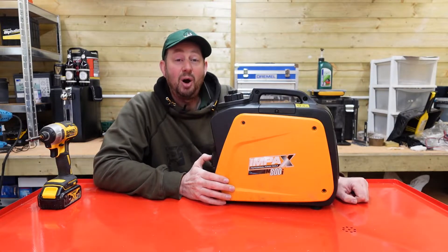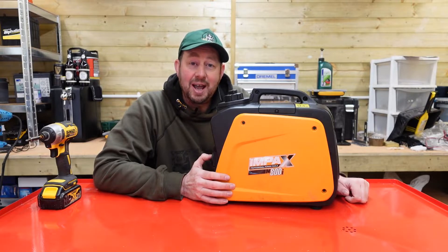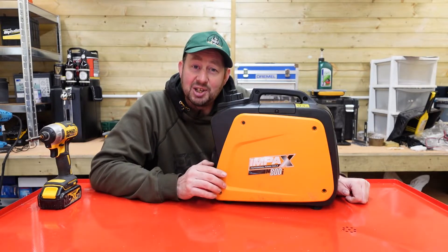Hello and welcome to the video. I'm Jimmy the mower and today we're going to be troubleshooting this Impax IM800i inverter generator.